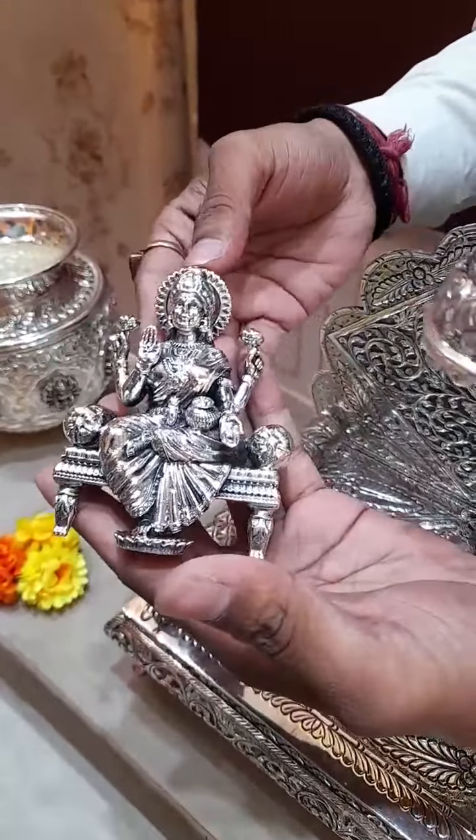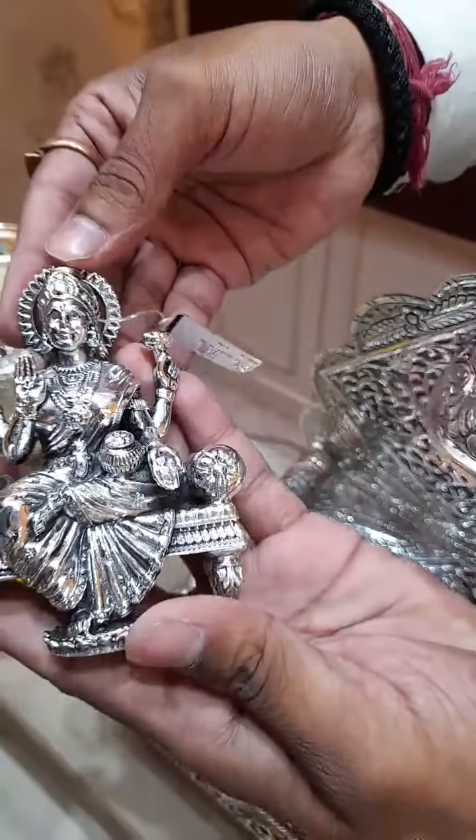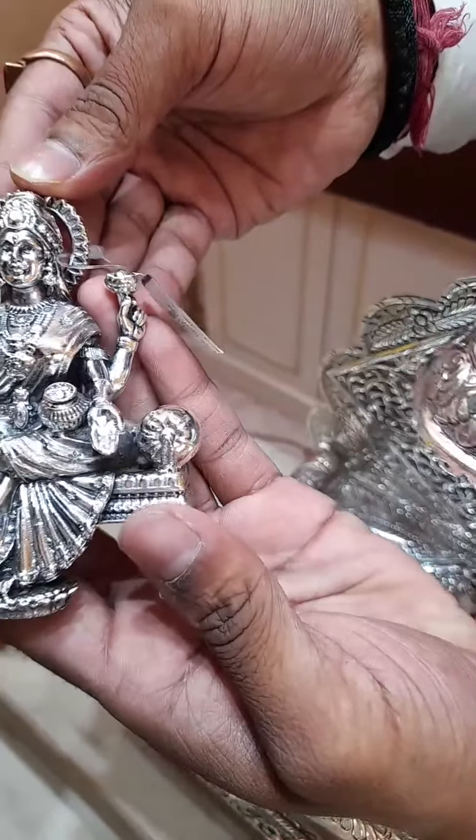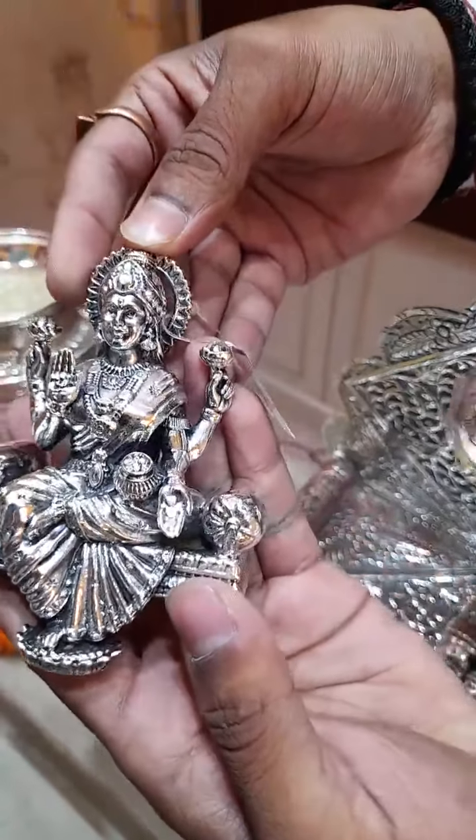Saraswati, Hanumanji — every idol is available. You can see the Lakshmi Mata finishing — it is actually a beautiful, smiling face.